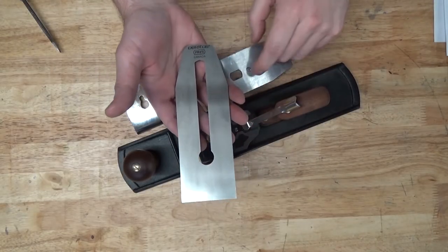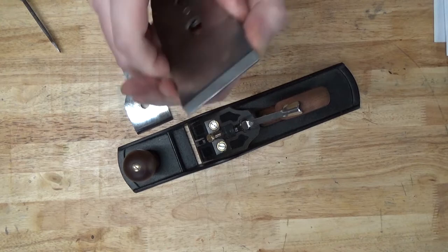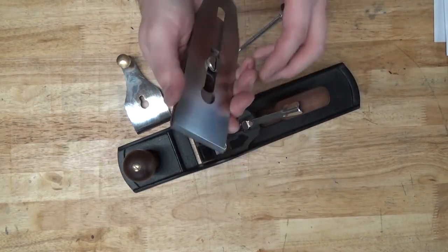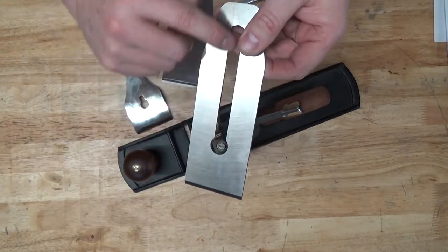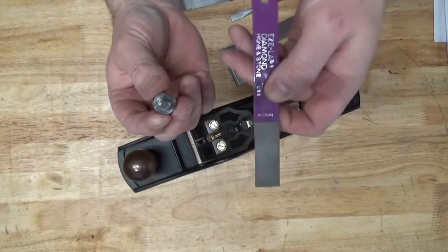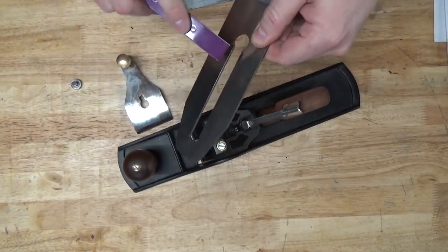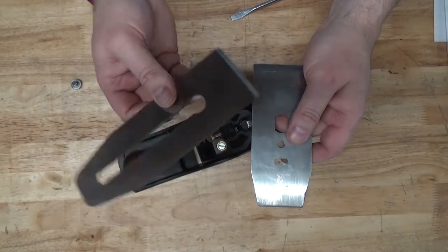I did encounter one problem with the new Veritas blade — I found it very difficult to fit the cap iron. I would set the blade exposure where I wanted it, grip the sides tightly, and then tighten down the screw with a screwdriver. No matter how tightly I held it, the cap iron would creep forward or the plane iron would creep backward, and the cap iron would end up past the blade with no blade exposed. I finally figured out that the sharp edges on the sides of the slots were digging into the very soft steel of the nut on the Taytools cap iron. I took a small diamond file and smoothed off the ridges cut into the head of the bolt, then knocked off the corners of the slot on both sides. That seemed to help quite a bit, though I'm now regretting that I didn't buy the upgraded Veritas cap iron along with the Veritas plane iron.